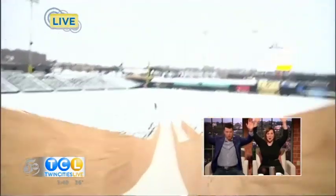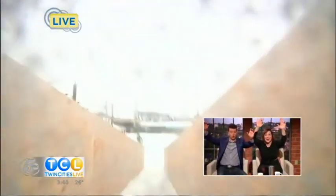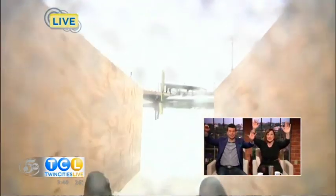Oh gosh, oh yeah! He's feeling it — right in the face. He's putting the brakes on. That's what the snow is for. Here he is! Yeah! Way to go. This is so fun.